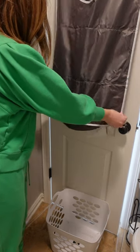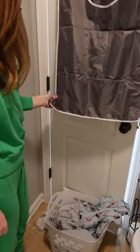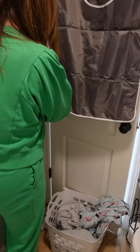And here's the best part: you just unzip the bottom, everything falls out, zip it up — it is that easy. We love this product. My kids actually use it, and my floor is clean.